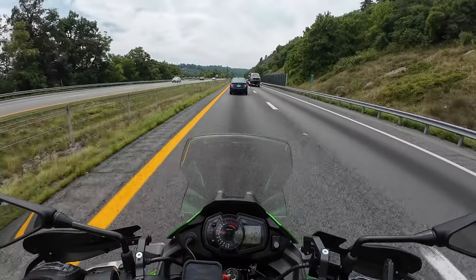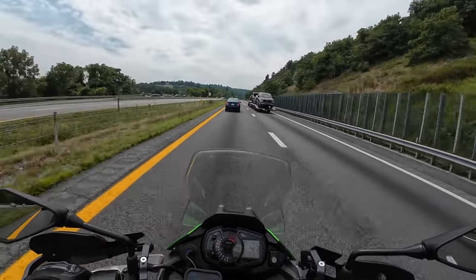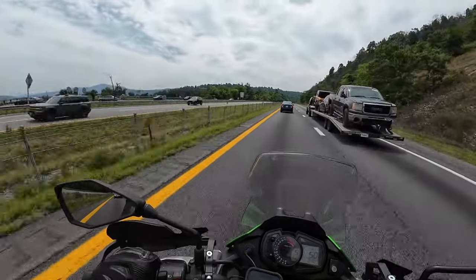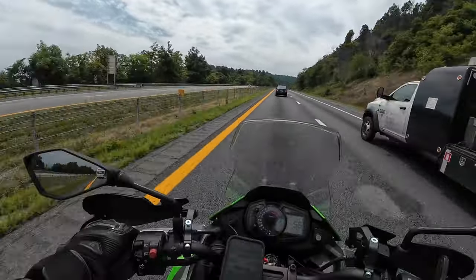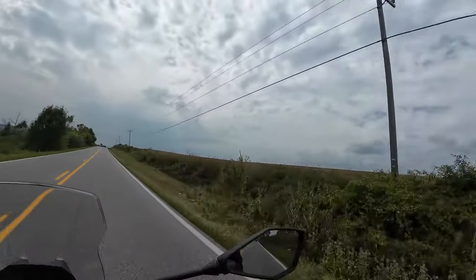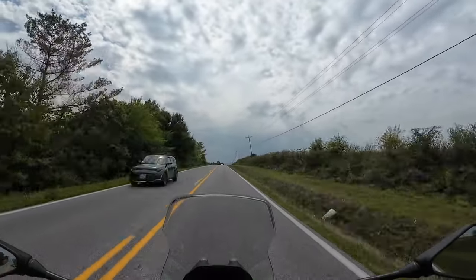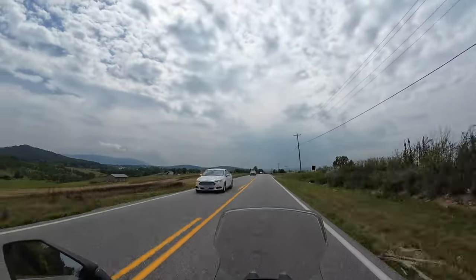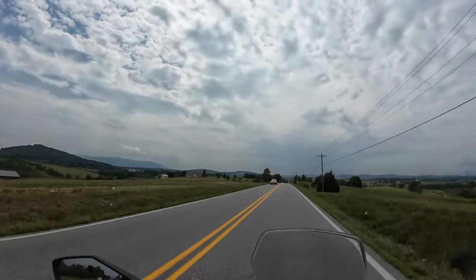Well, that was exciting. Good news — we're rewarded with a gorgeous view at the top of the mountain. I always love this view, man. Farmlands and really good mountain views. Super pretty.